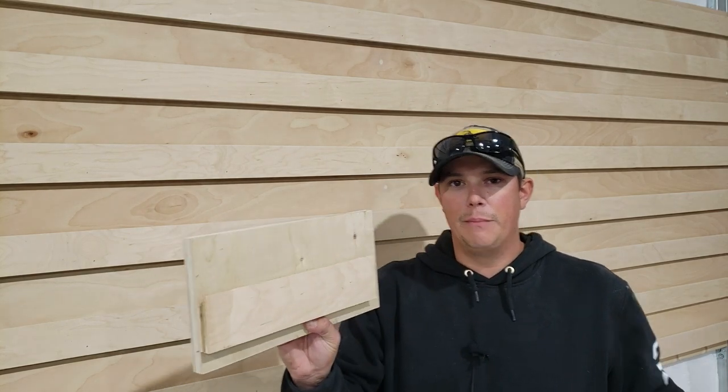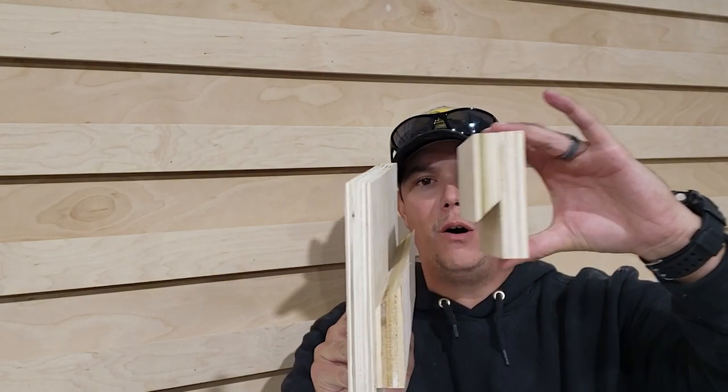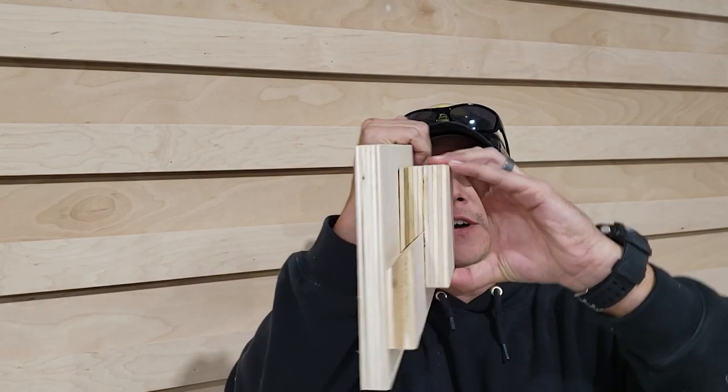A French cleat wall is essentially a wall that has a series of slats running along it. They're cut at a 45-degree angle — I'll show you on this sample I made. The slats running along your wall are cut at a 45-degree angle, angled upward. Your tool holders have a piece on the backside with the opposite angle, and when you hang that on the wall those two angles interlock with each other and create a very strong connection.